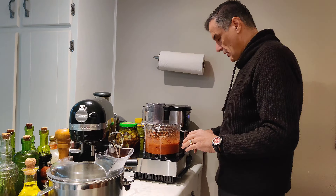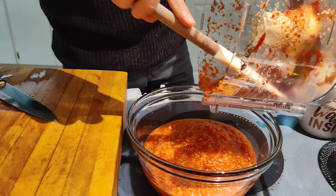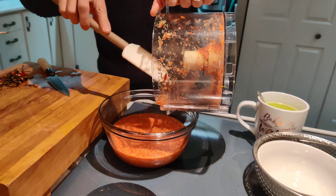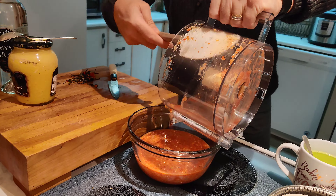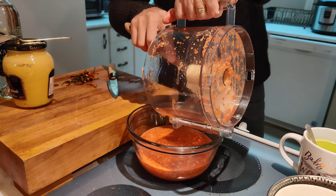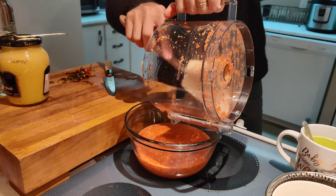And of course we're going to clean our scotch bonnet here. I want to leave everything inside — I do want the spiciness — I'm just removing the stem basically. For this we're going to need our trusted food processor. You have to be careful when you handle this, especially in the food processor, because it's very spicy and it's going to burn your hand if you're not careful. So let's start.